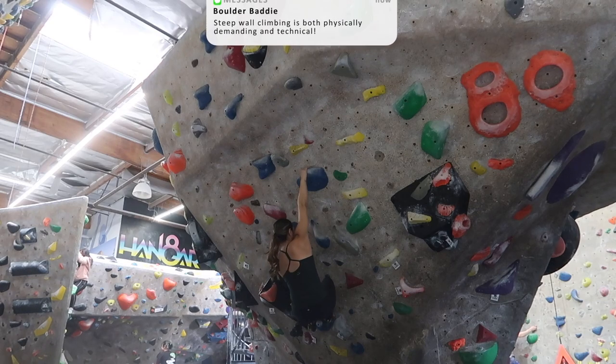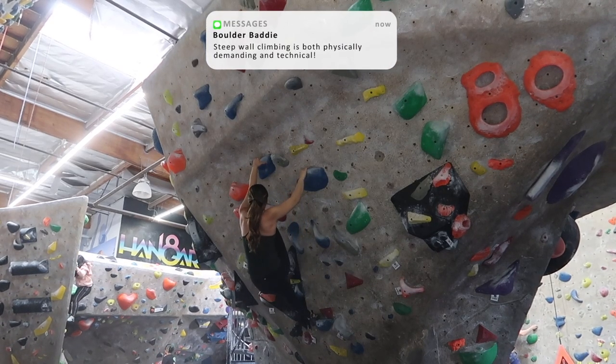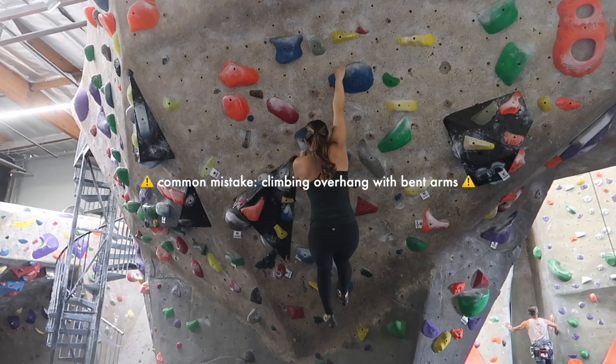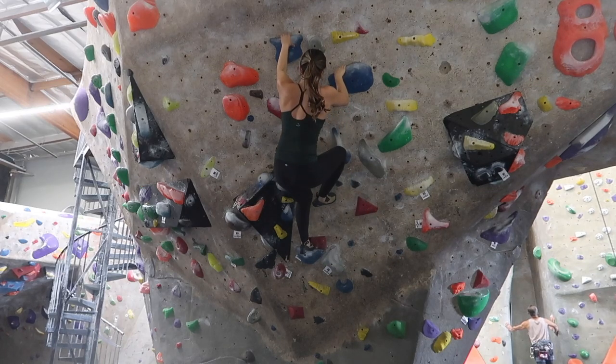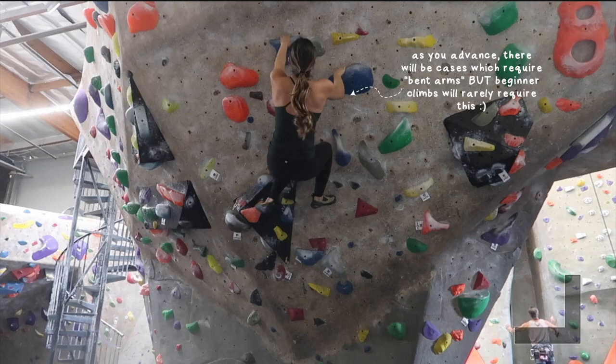It is no secret that overhang climbing is physically demanding, but it is also very technical. When starting to climb steep walls, newer climbers might climb with bent arms, using primarily their upper bodies to ascend. However, keeping a consistent bend in one's arm when climbing is taxing on the body's energy systems and is definitely a way to make sure you're burning out during your sessions.